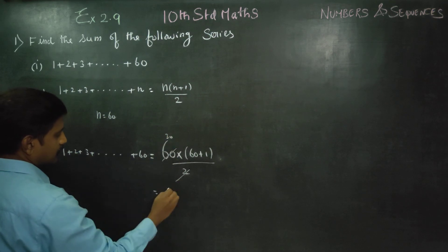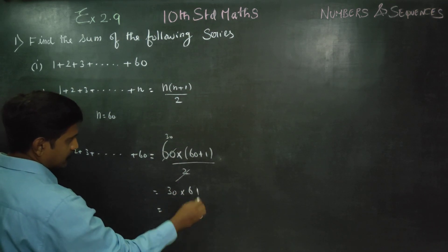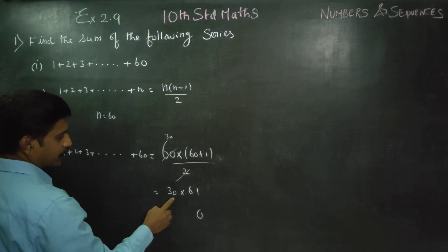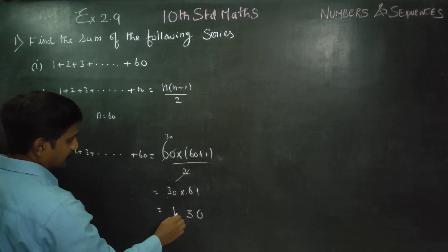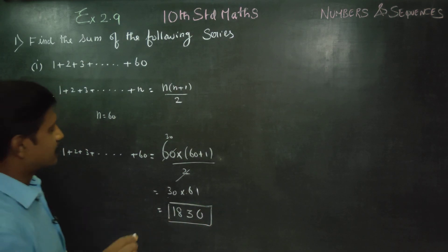After cancellation, we get 30. So 30 into 61. Now, 60 plus 1 is 61. Computing: 3 ones are 3, 6 threes are 18. Therefore your answer is 1830.